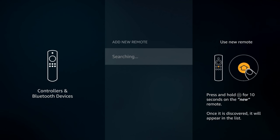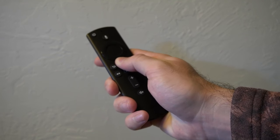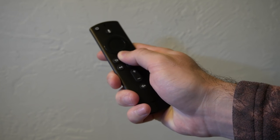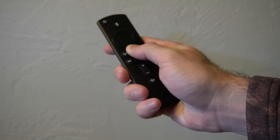On your new remote, hold down the home button for 10 seconds. Once it's discovered, it will appear on the list. If it doesn't appear, hold down the home button for 10 seconds and repeat multiple times until your remote is discovered. You can also go to amazon.com and buy a new remote.